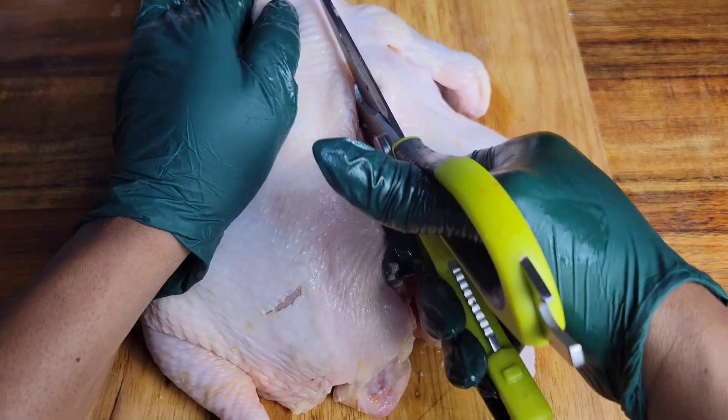It's a spatchcock chicken — you might also see it labeled as butterfly chicken in some grocery stores. Once you remove that backbone, you can save it for soups, broth, or stock, or you could season it and grill it along with the whole chicken.